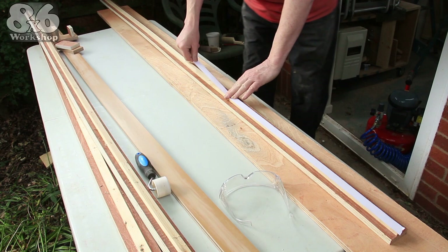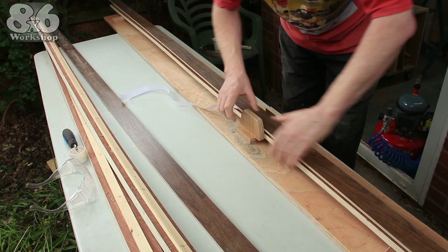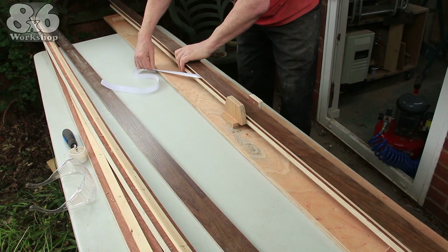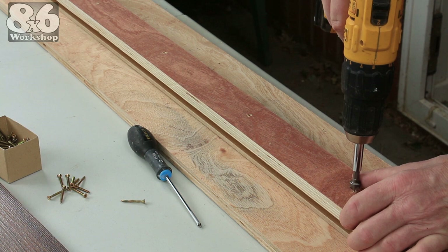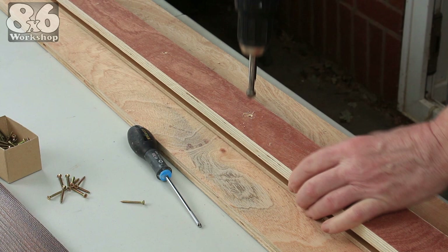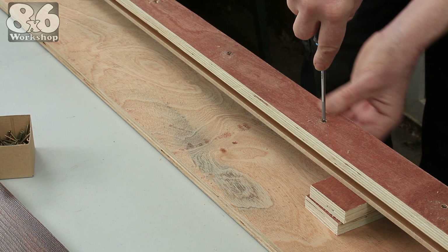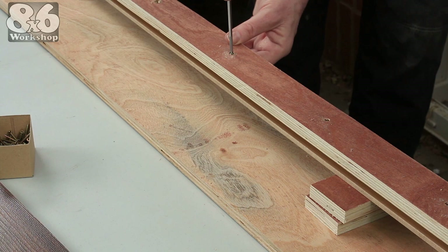Double-sided tape holds the laminate firmly in place until everything is screwed together, and I use the jig while I press the laminate home. Counter-sinking the holes just a little ensures the heads of the screws will be below the surface and out of the way, and ensures they will reach long enough to bite into the back of the laminate. I drive the screws home by hand, feeling for any tell-tale bulges in the laminate which will warn me if I'm about to break through — if I detect a bulge I can just back off the screw a little.